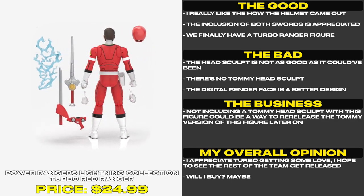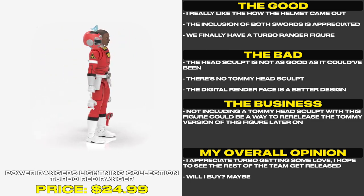I appreciate Turbo getting some love. I hope to see the rest of the team get released. Will I buy? Maybe.